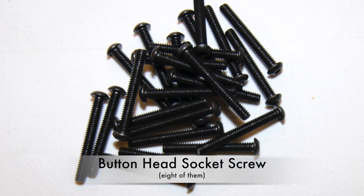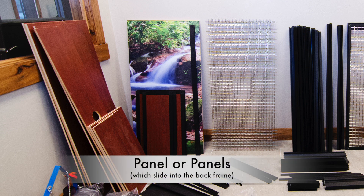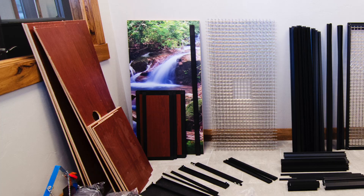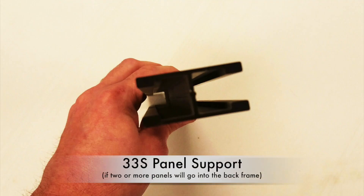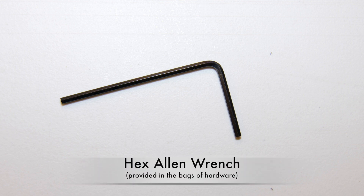Eight button head socket screws, the panel or panels that will slide into the back frame — if there is more than one panel, you will need the 33S panel support piece — and the hex Allen wrench.